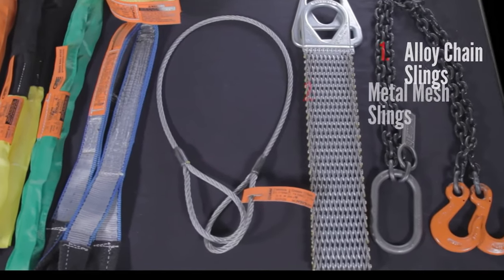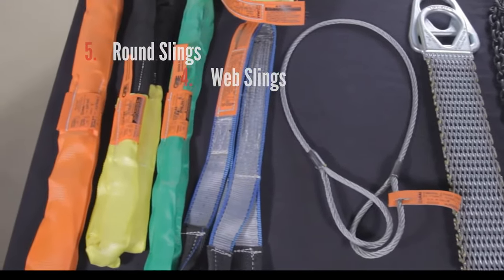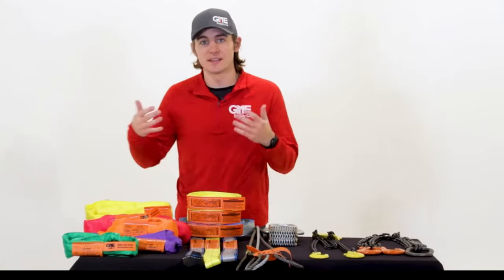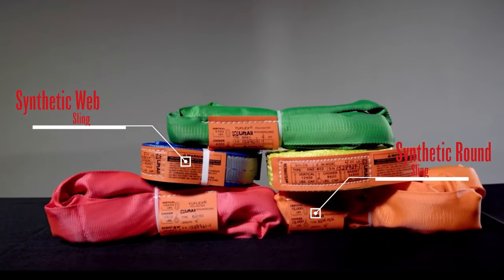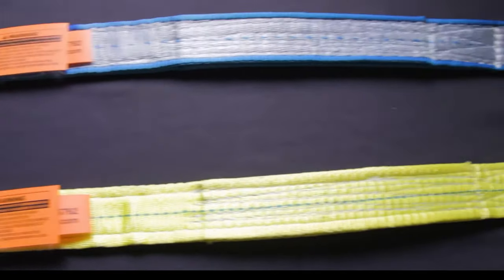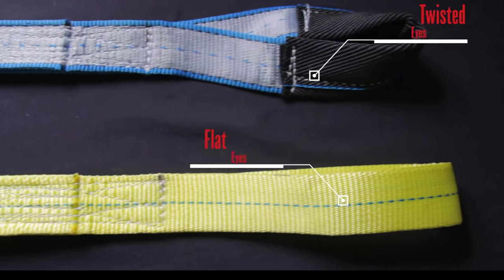There are five common types of slings found on job sites, broken into two main categories: synthetic and steel based. Let's start with the most common types of slings — synthetic. There are two main types of synthetic slings: web and round. We'll start with the synthetic web sling. Synthetic web slings are flat synthetic lifting products made of webbing material and feature fittings like flat or twisted eyes on each end.